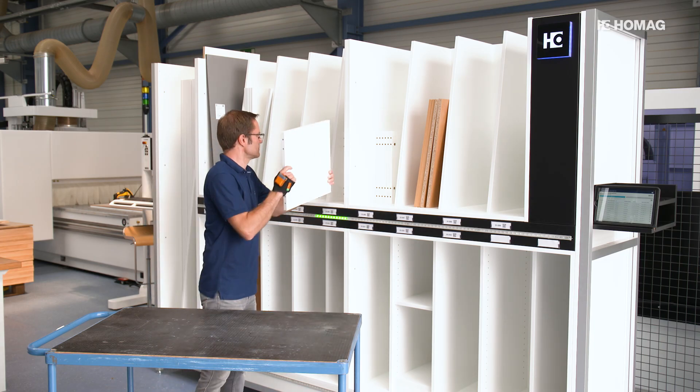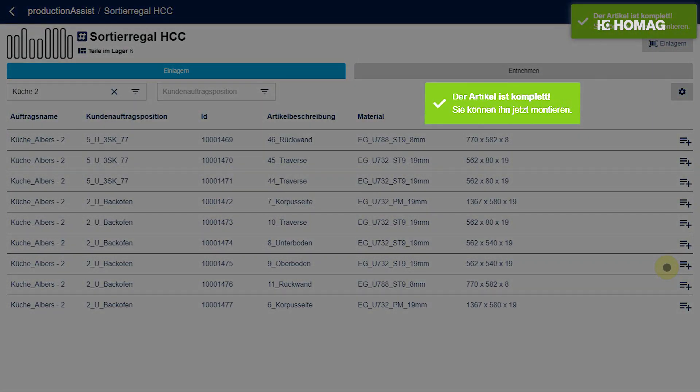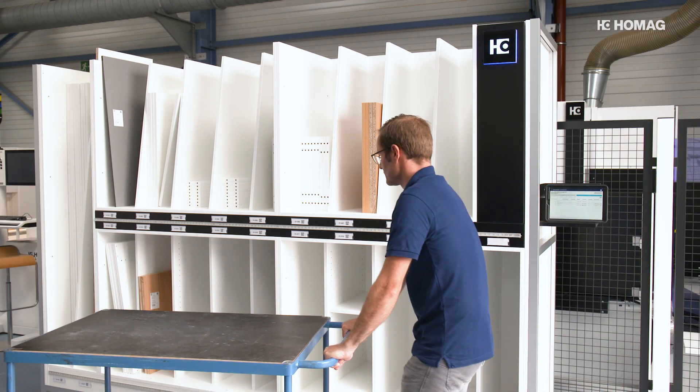Once all parts are stored, the app gives the operator feedback that the article or order item is now complete. Now the furniture can be assembled.